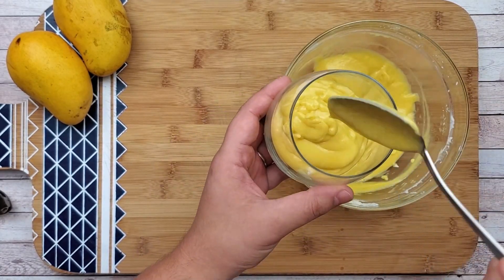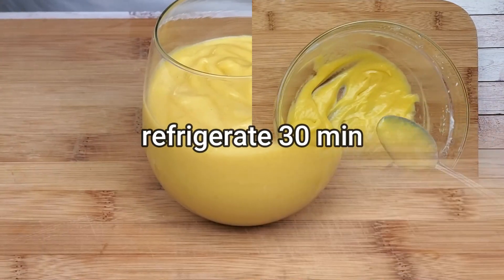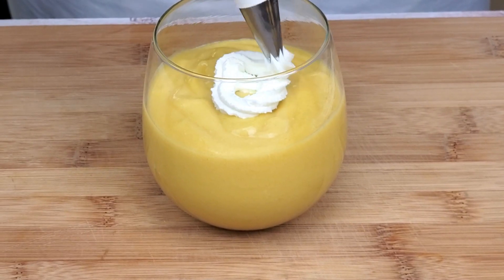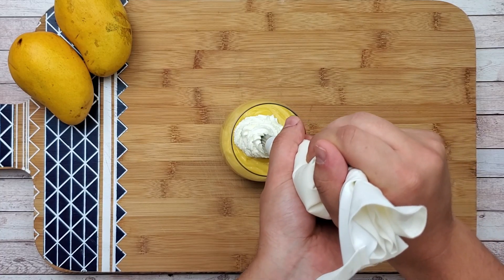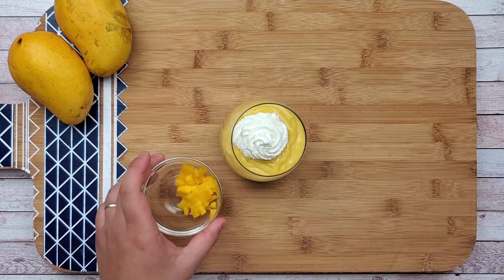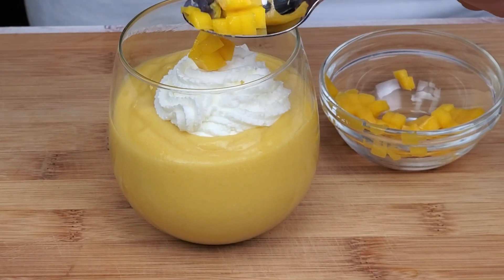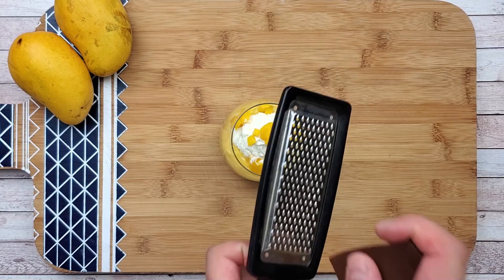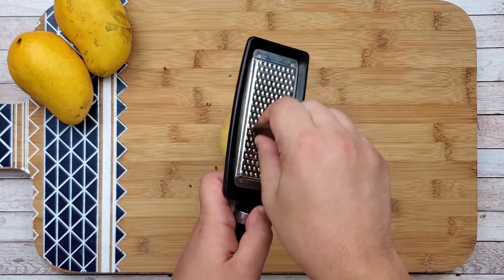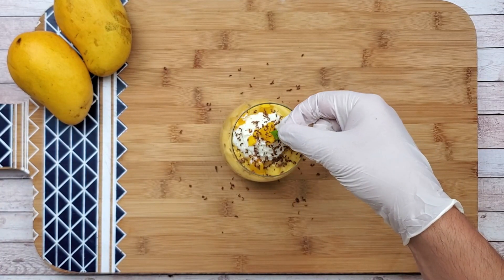Transfer your mousse into the glass and refrigerate it for 30 minutes. Decorate it with whipped cream, garnish with some mango and chocolate, and top it with a fresh mint leaf.